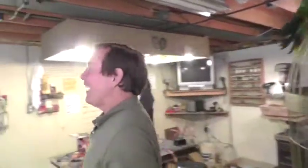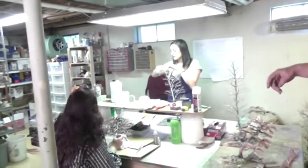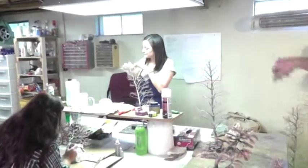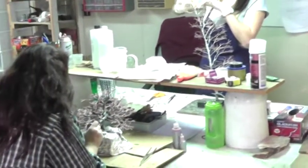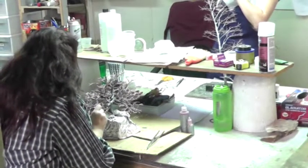Over here we have Andrea. Hello. And we have Hannah. Hello. Andrea is finishing the twisting on a pair of birches, and Hannah is applying the resin drop by drop that will eventually make up a beautiful redbud tree.